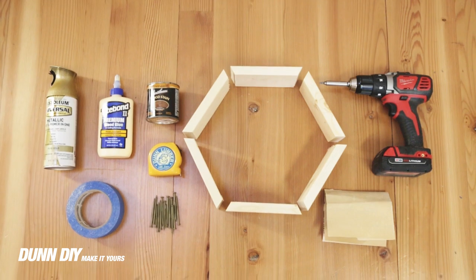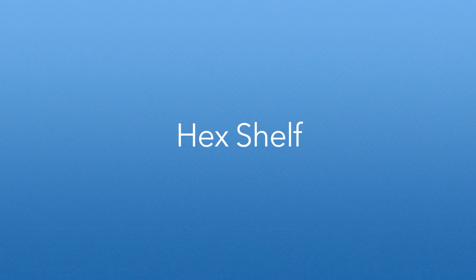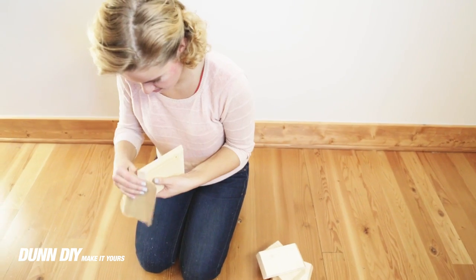Today we built some hexagon shelves, also known as honeycomb shelves. After we cut the pieces, the first step was to sand.